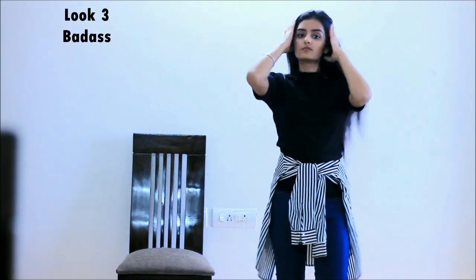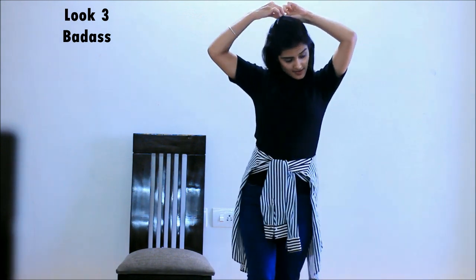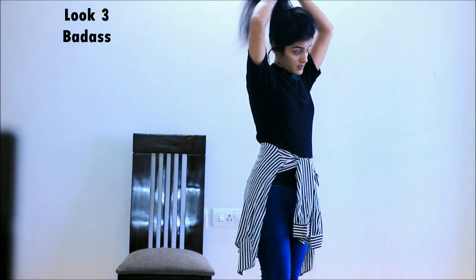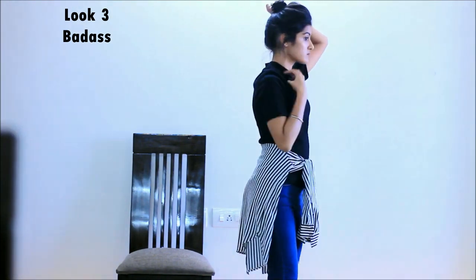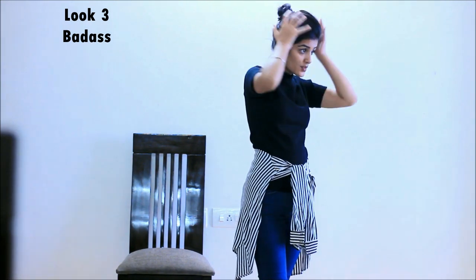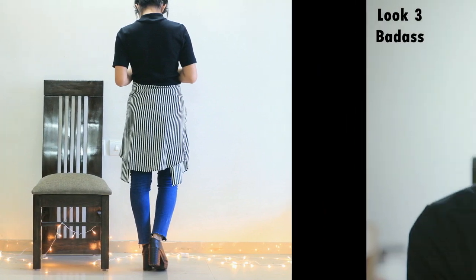Next we need to do the hair — we're going to make a simple high bun. I'm starting by volumizing the front with the help of a small clutcher, then tying the rest of the hair into a high bun. Now here comes the best part: my favorite black boots.